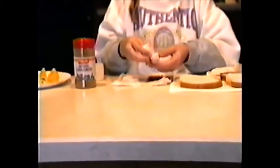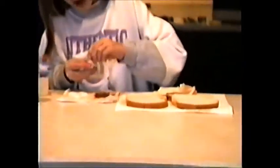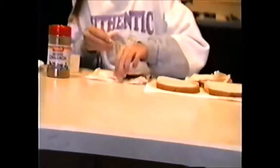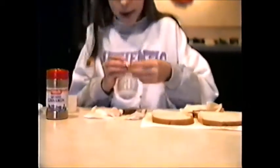This is a very good treat for sleepovers when friends come over and there's nothing to eat. Then you roll it in the cinnamon again — make sure it doesn't fall apart.